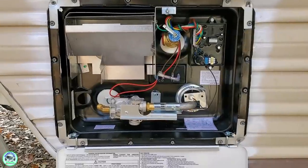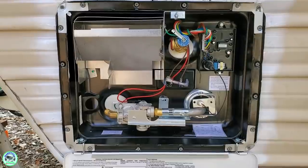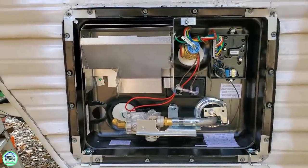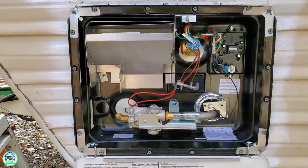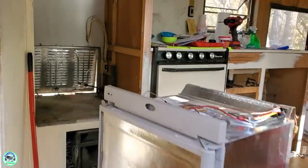Here's the new water heater — this one's an electric-propane combo. That way, depending on where she's camping, if she's got hookups she can just use electric, and if she's out dry camping she can go ahead and use the propane to get some hot water.